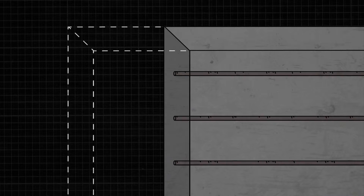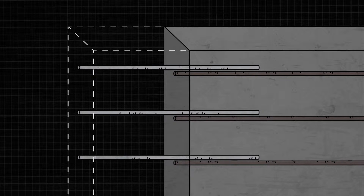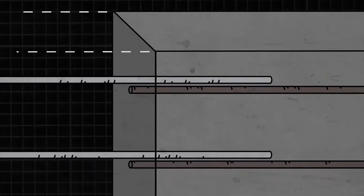Extending walls, slabs, and columns can be complex and labor-intensive. In this example, we need to extend the existing wall by lap splicing new rebar into the existing structure. To lap splice the rebar requires a deep embedment with a large overlap, and this can be a challenge.